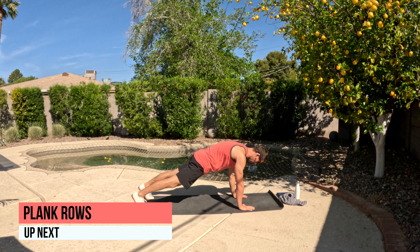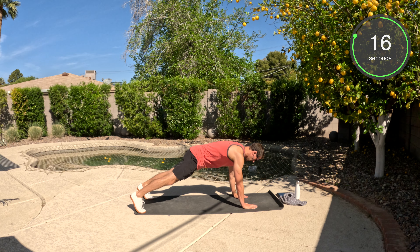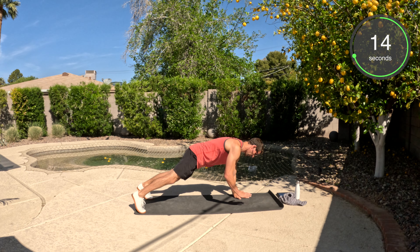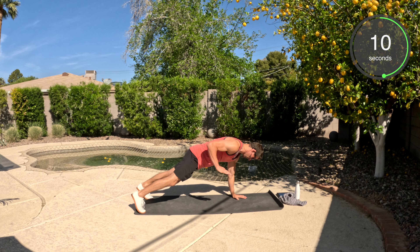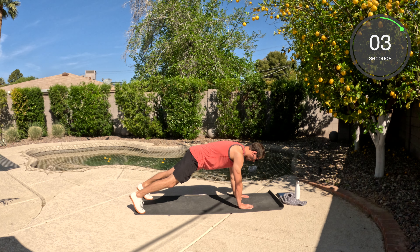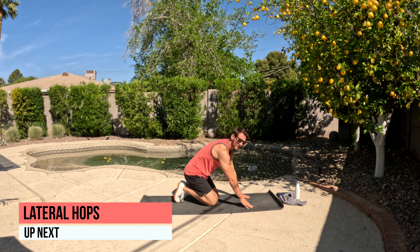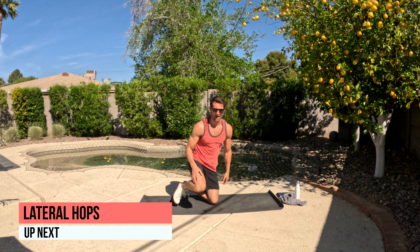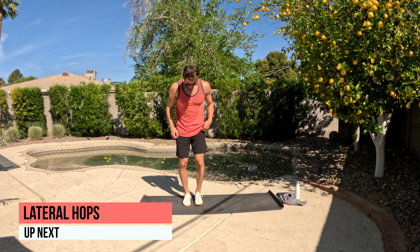We've got the plank rows. Push-up plank position — shoulders directly above the wrists and hands. Squeeze the butt, squeeze the abs. Keep those hips nice and still, alternating each time. Great work. This really focuses on stabilizing whichever arm and hand are on the ground — you should feel that in your shoulders.